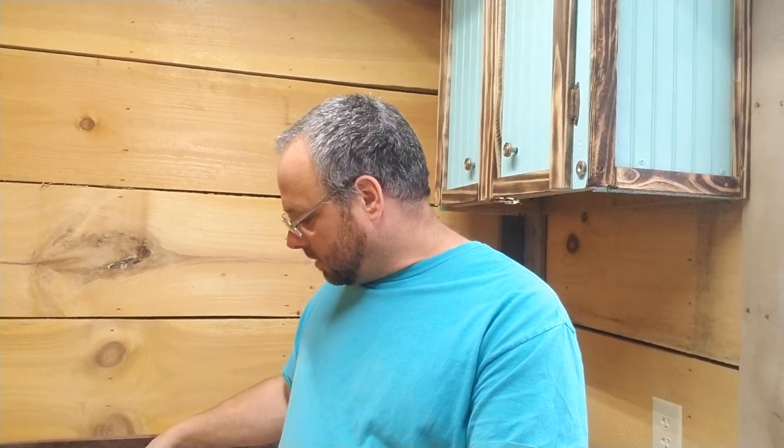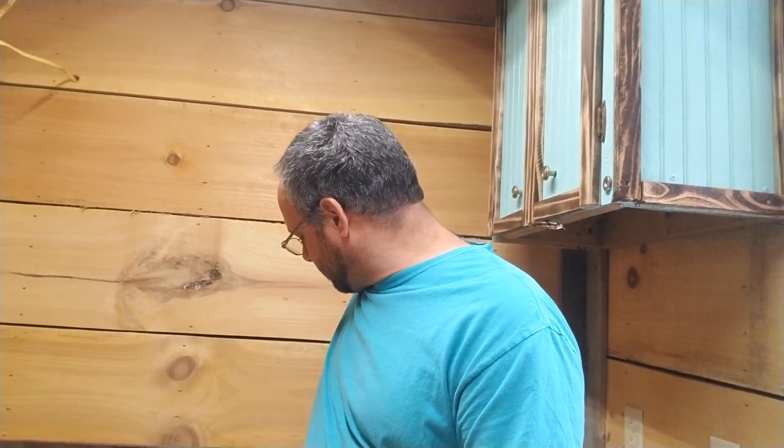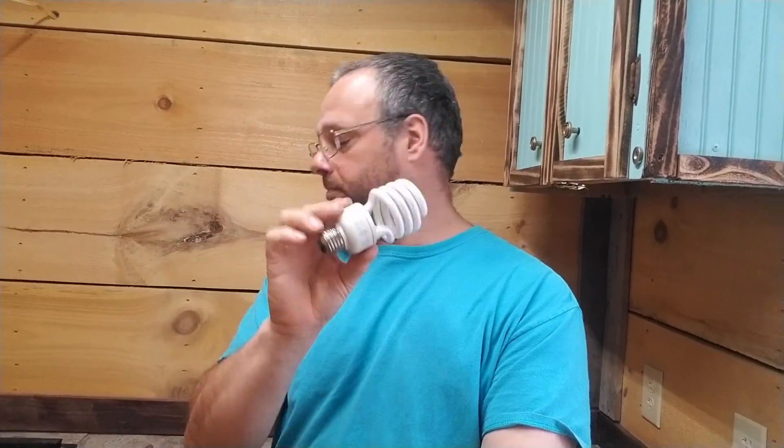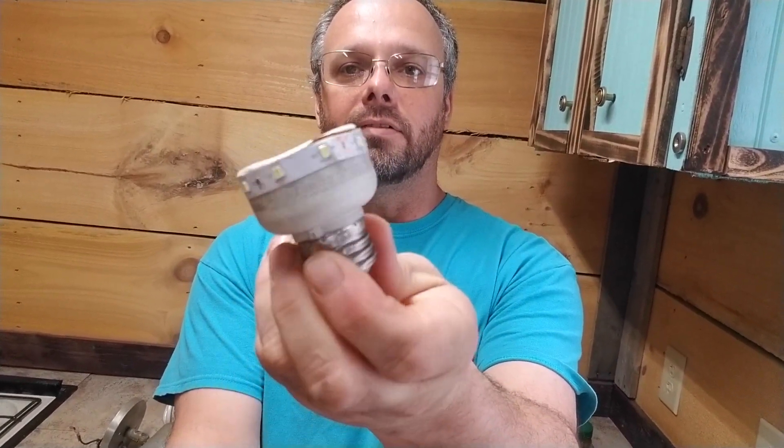They do have 12 volt DC light bulbs that look like regular round light bulbs with the same screw-in bottom. You won't even have to convert anything if you order those. But I have these LEDs and I'm just going to make my own — basically turning one of these into a 12 volt DC LED bulb.